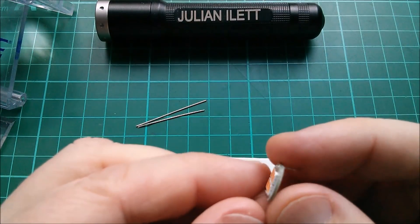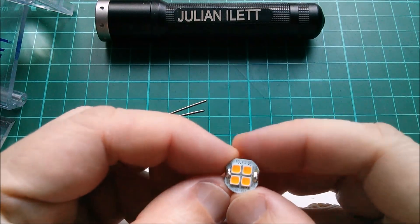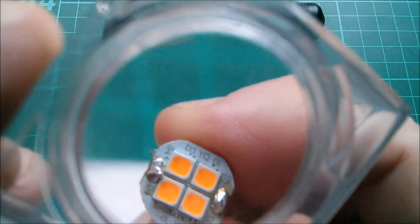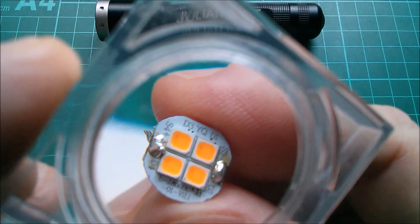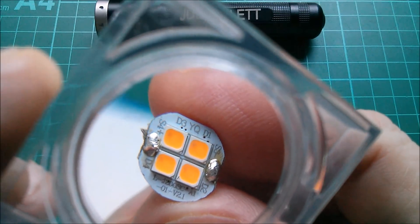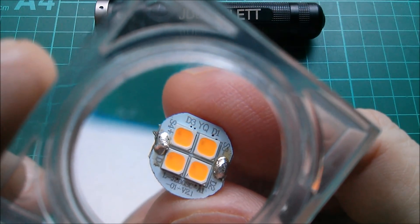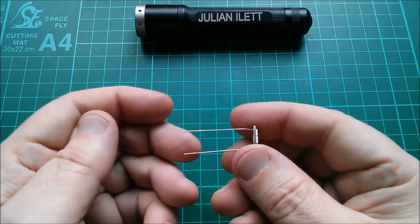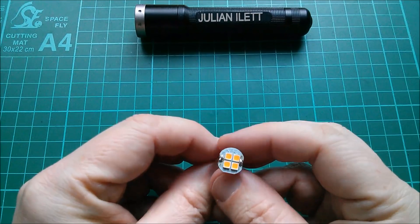The first thing I'm going to do is solder some longer wires onto this LED plate. It is actually marked with a plus and a minus, so I shouldn't need to check which way around it is. I'll just go with those markings. Right, that's got some longer wires on there so I can attach it to my power supply.